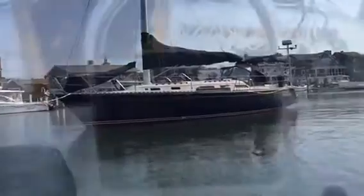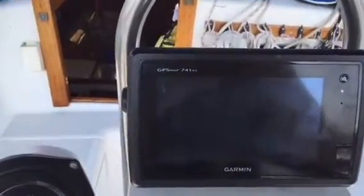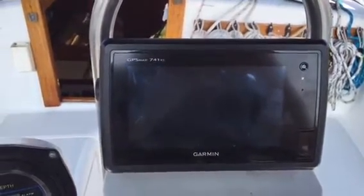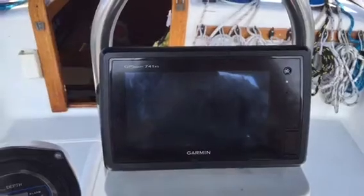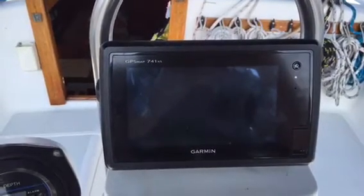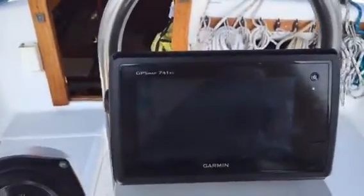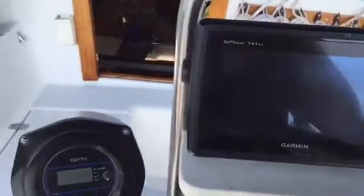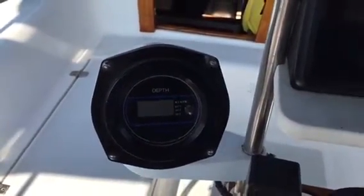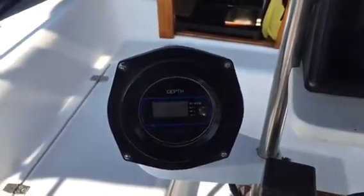We'll go aboard and point out the details as we go. Take a look at the electronics — these were done about three years ago. We have a GPS Map 741XS that handles charting, radar duties, and wind. There is a newer wind transducer on the top of the mast, and there is also AIS. Here we have the original Data Marine depth sounder. These things are great — they just keep on ticking, and it's a standalone unit separate from the rest of the system.